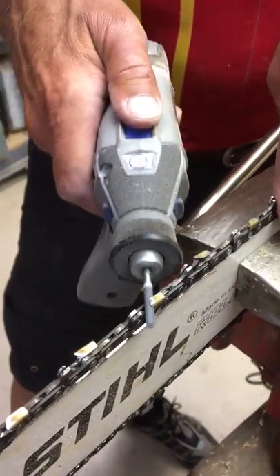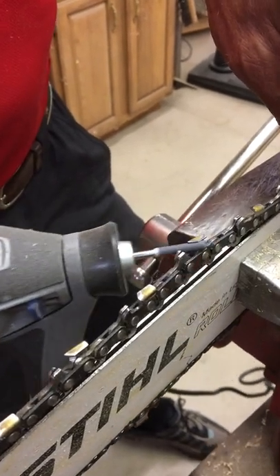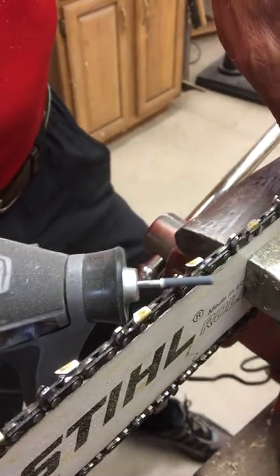We're going to keep it at about a 45-degree angle, lifting up, trying to get the underside of that tooth. So you're putting a new, fresh little hook on it.